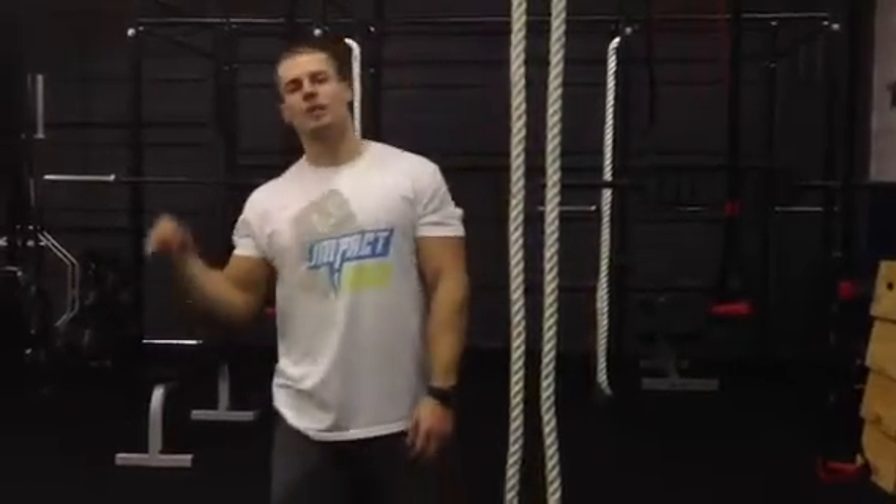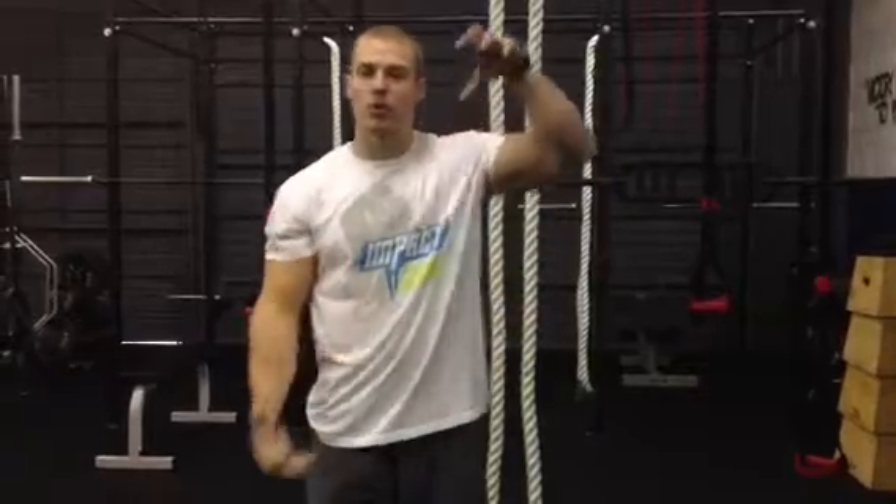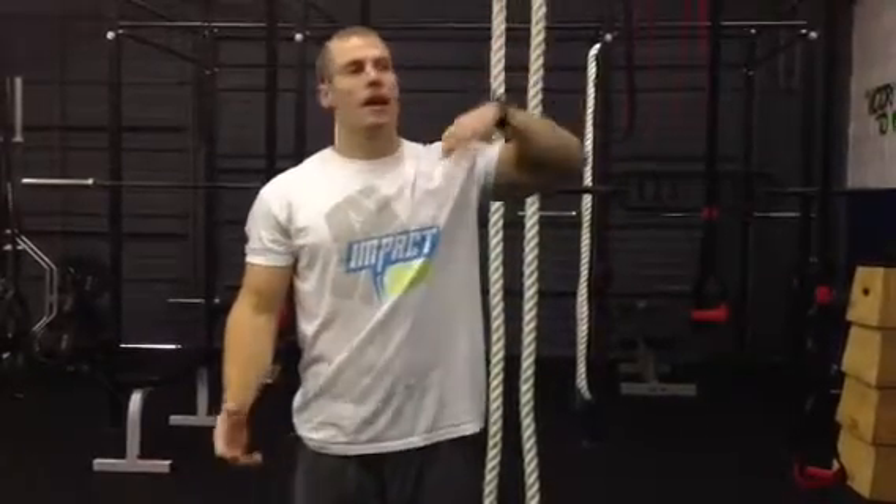Now it's time to deload the spine. When you add a barbell to your back, it really compresses those intervertebral discs and applies a lot of pressure, so now we're going to deload and elongate. By the time I'm done with this drill, I'll be like six foot eight.